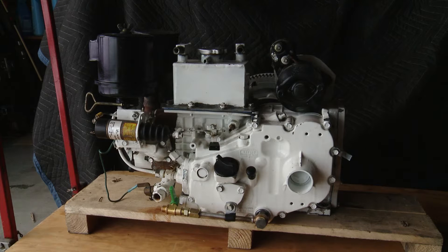Picked up the generator. The rebuild is complete. Everything's reassembled. Took about four months.